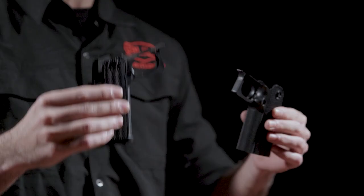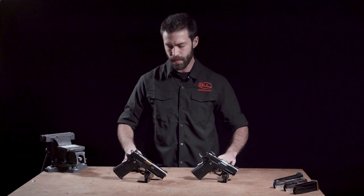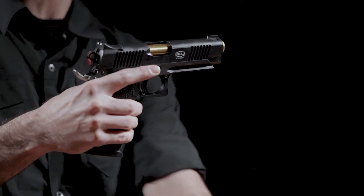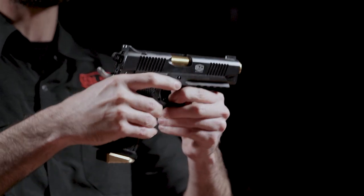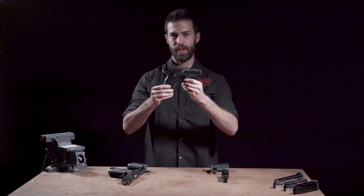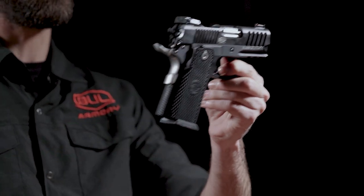Today I want to show you the difference between our full size grip and compact grip for the SAS-2 line of pistols. The full size grip, shown on the Tacomander here, uses a 126mm magazine that has 19 rounds of 9mm. The compact grip, shown on the UL here, uses a 110mm magazine that has 15 rounds of 9mm.